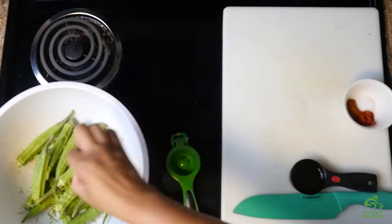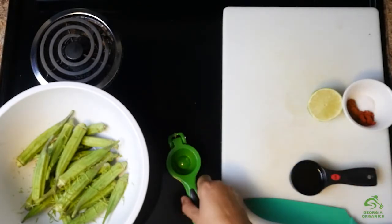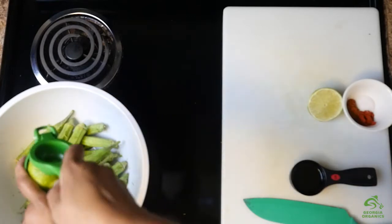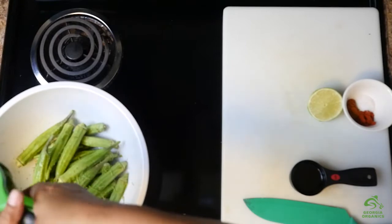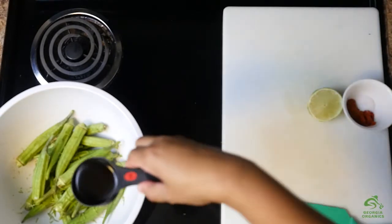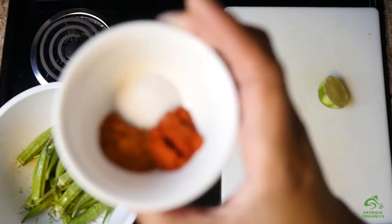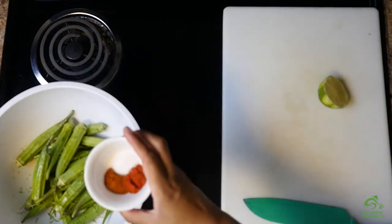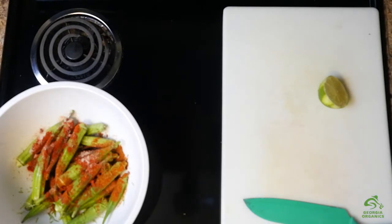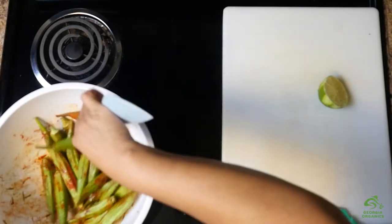Once we get our zest in, I can cut the lime open and squeeze in about two tablespoons of juice. Look at all that lime juice. Next we're going to add a little bit of olive oil. And we're going to season this up with some smoked paprika, cayenne pepper, and a little salt. I'm going to stir all of that together and let those flavors meld for just a few minutes while our pan is getting hot. Then we're going to transfer our okra to that hot sheet pan.